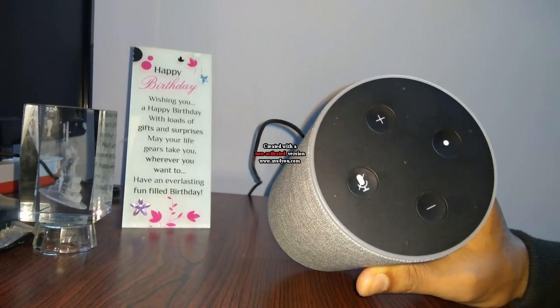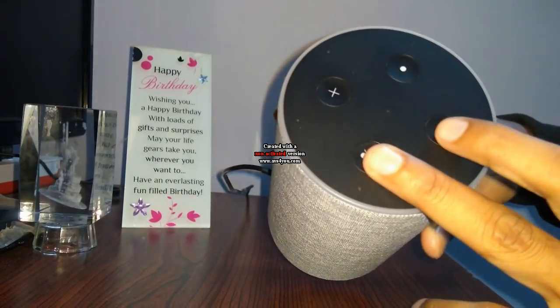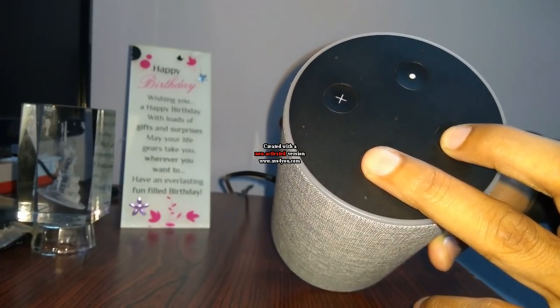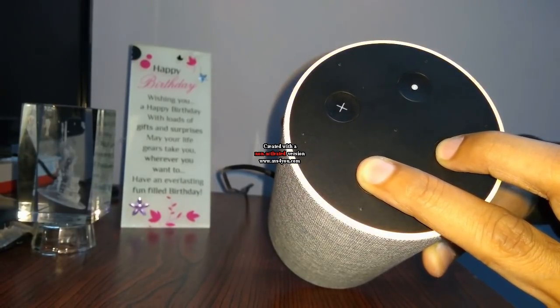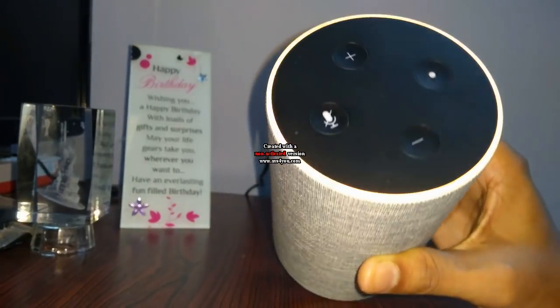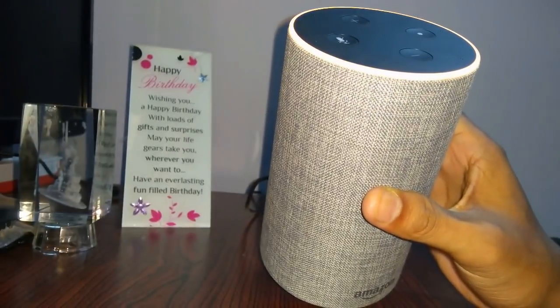After deregistering your device, press and hold the microphone and volume down buttons both at the same time for around 20 seconds, until it starts blinking in orange color. Now you can remove your hands — it is blinking in orange color.